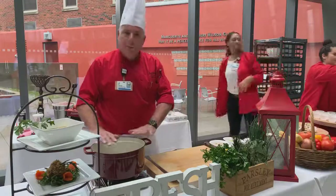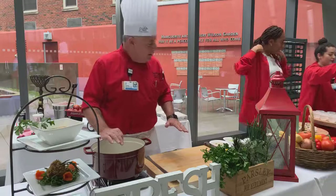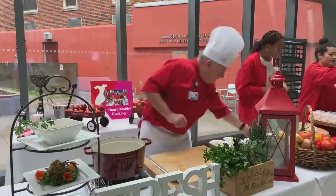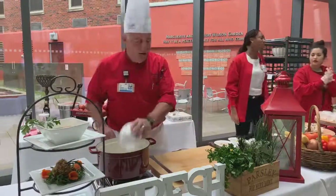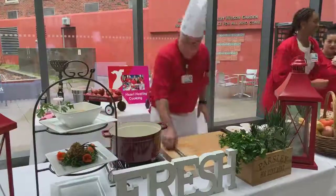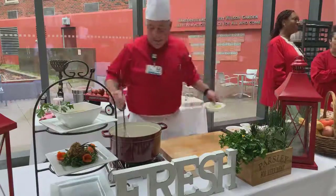I start with my pot — I can feel it getting nice and hot. I have about a teaspoon of olive oil in there for a large quantity of soup. I'm going to add my onions. You want to hear the sizzling. Caramelize those onions. And I'm going to add my leeks.